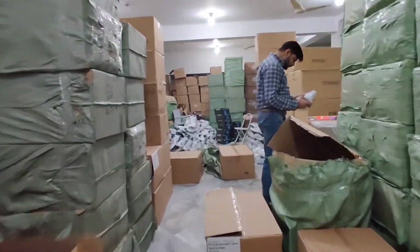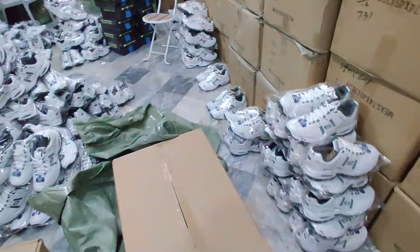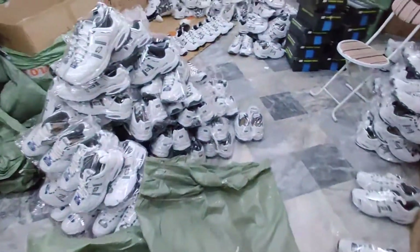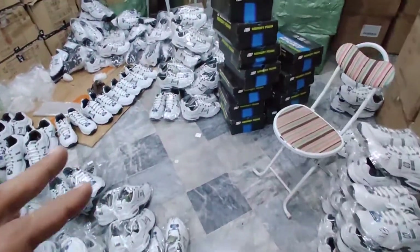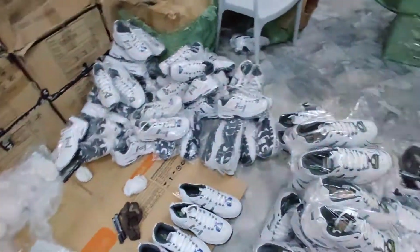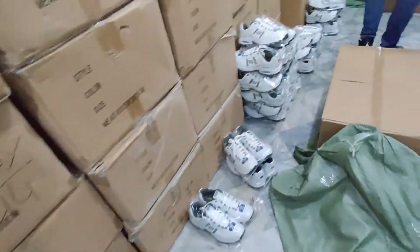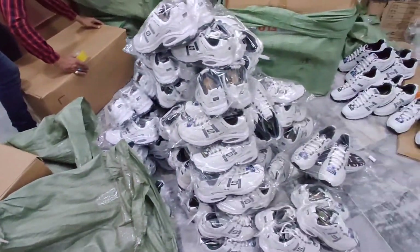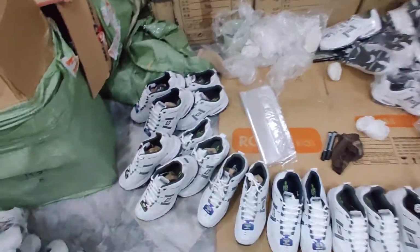Assalamu alaikum, this is Uzair Abraar from The Brand Corp. Very good news for all Skechers lovers. This lot we are going to launch is not only for runners but also best for cricketers as well. Why? Because the grip of the article is very optimally designed, and I will show you one article in person.